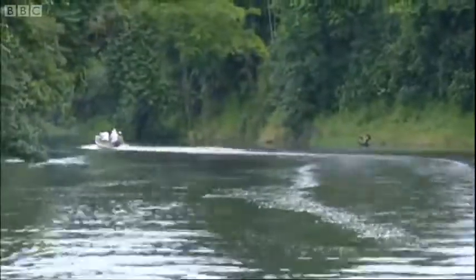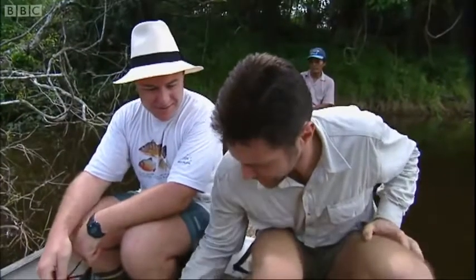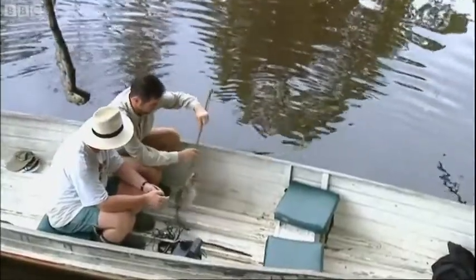Time for the ultimate killer's test. How would the piranha react to my duck? We have our oven ready here. Just give it a dabble, and give some adaptation as if the animal was in distress.